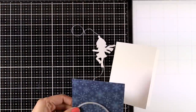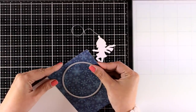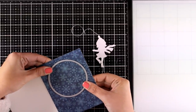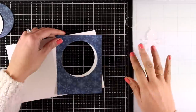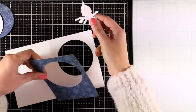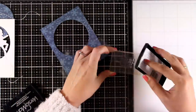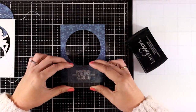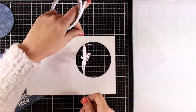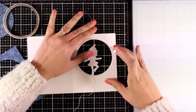Now I have my spinner element ready to go on my card. For the card base, all I have to do is cut out a window at the center. I'm going to cut out the main card base and the panel at the same time so I can align them easily later on. Now I have all the pieces to put together my card. Before assembling, I'm going to stamp my sentiment — I'll go with the one that says 'Winter Hello' and white-emboss it at the bottom of my card base.